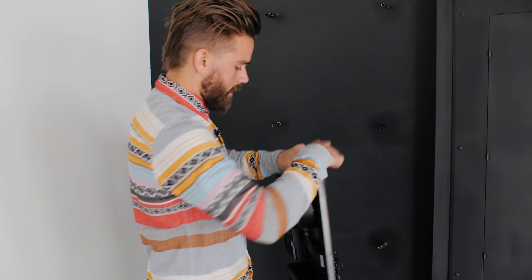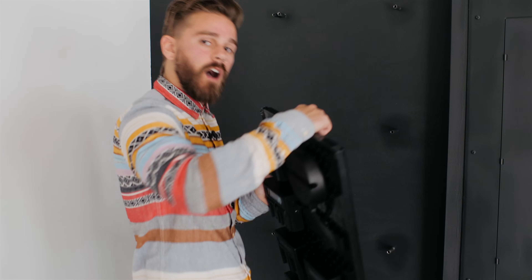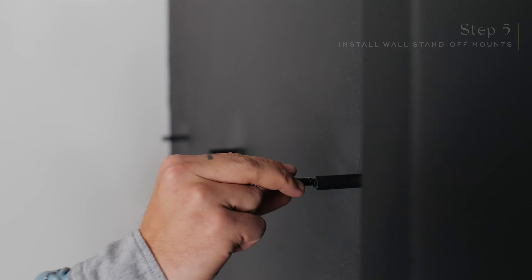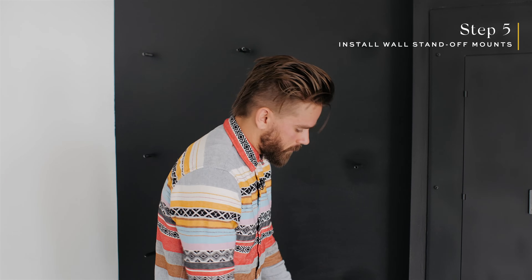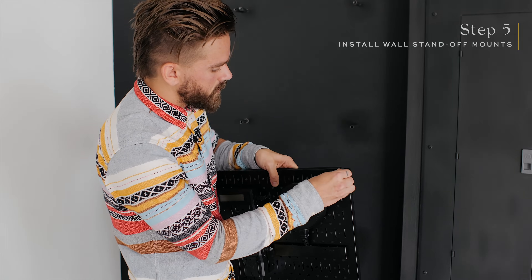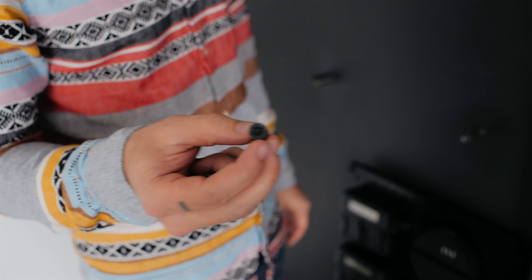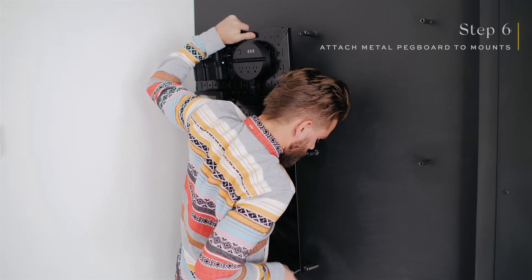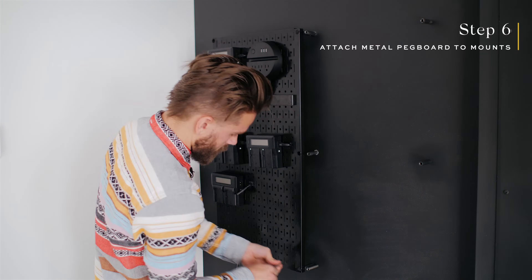After we've installed all of the cables and chargers to the pegboard, we're going to go ahead and install it to the wall. Because we were running all of the cables behind the pegboard to the surge protector power brick in the back, we have to have it set off from the wall. We picked up these wall standoff mounts that are two inches in length, and we picked up some extra metric screws from Home Depot that'll allow us to screw straight through the pegboard holes into the wall standoff mount, keeping everything off the wall for cable space while still looking clean.